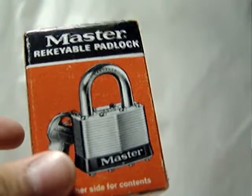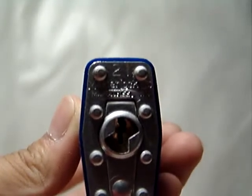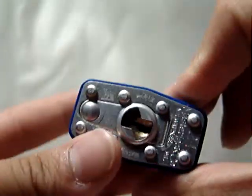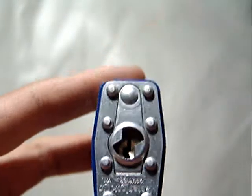Hey guys, so today what I've got here is another lock. It's a vintage Master padlock — I can't remember the model number, but it's going to be stamped on the lock anyway. It's a Master Lock model number 21. It's a re-keyable padlock. I'm not going to cut this lock because they're all standard pins, as you would expect with a Master Lock.